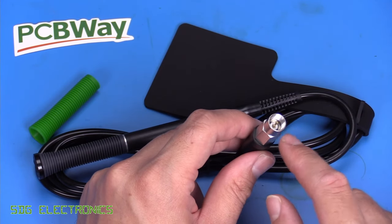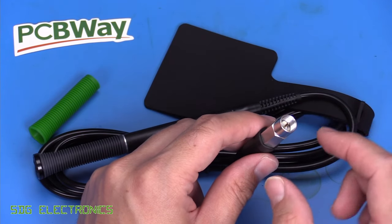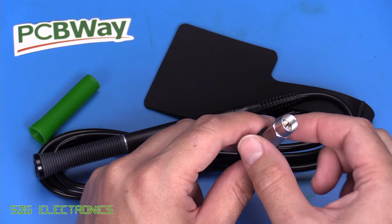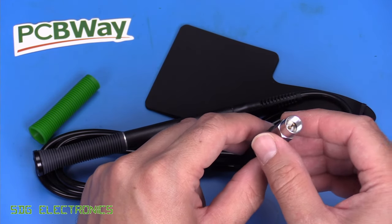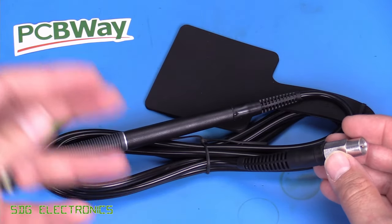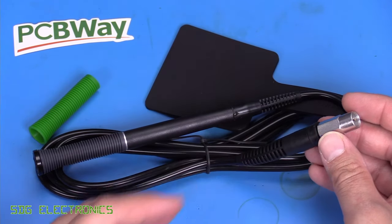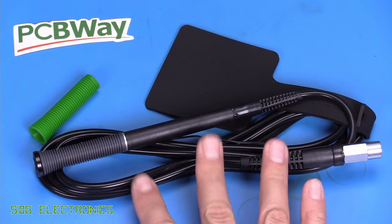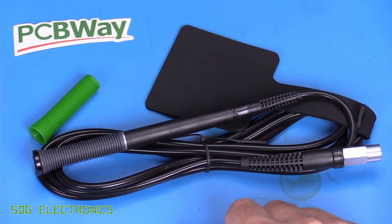The Metcal F connector is a little different — this one requires you to screw it all the way home, whereas the Metcal has a quick connect where you slide it on and give it one full turn to clamp it. So if you swap out handpieces fairly regularly — de-solder gun, tweezers, etc. — this will get on your nerves. But there's nothing stopping you from using a Metcal handpiece on the Thermaltronics base station.